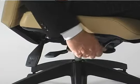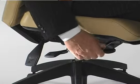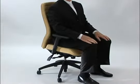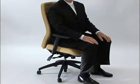If I turn it clockwise, the seat begins to drop down, and what this does is allow me to sit in a more upright position with my spine arched so that I'm very comfortable for working for long periods of time.